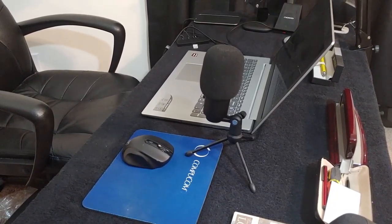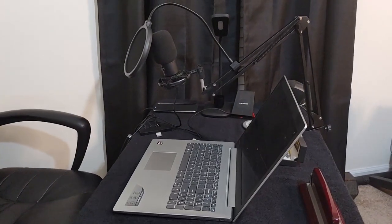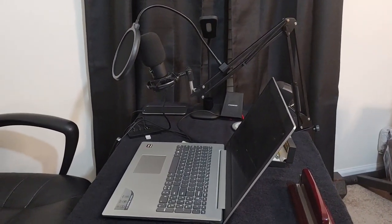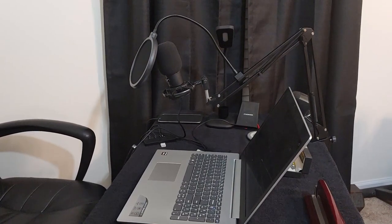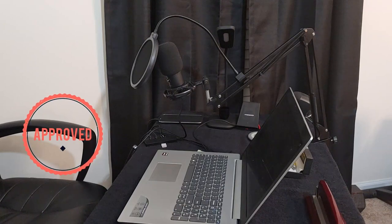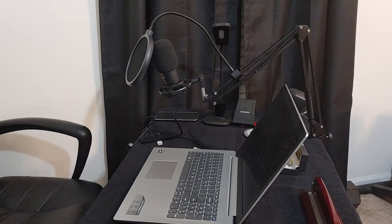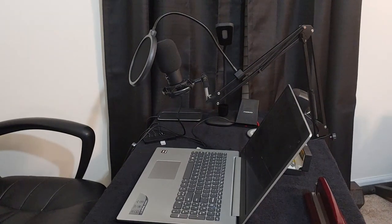So that was a quick look at the Fifine studio condenser USB microphone kit with adjustable scissor arm. It's a nice kit — sounds pretty good, volume knob on the microphone, mini stand included, pop filter — all the things you need for a good-sounding mic. Turning the volume up really loud can give you some noise, but you can cut that out in editing. It's $51.99 on Amazon with a $5 coupon available. I'll put the link in the description. If you have any questions, leave them in the comments, give me a thumbs up if you liked the video, and don't forget to subscribe for more videos like this — this is LawmanFJ out.